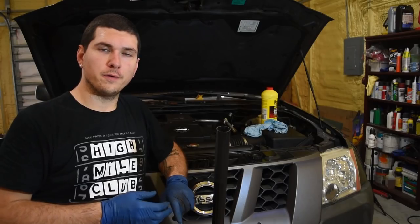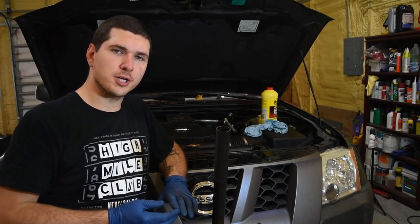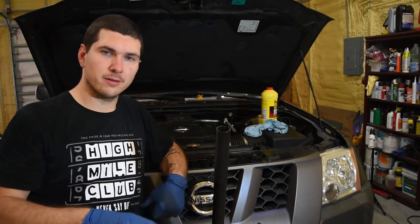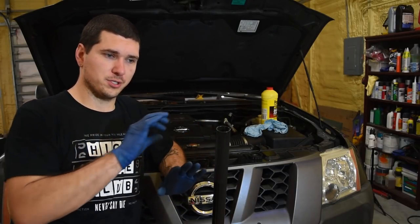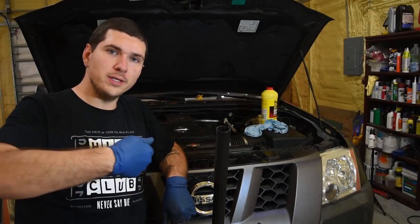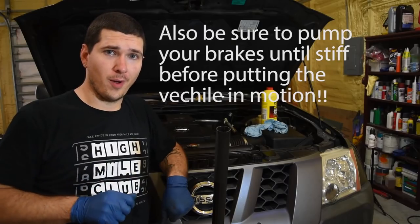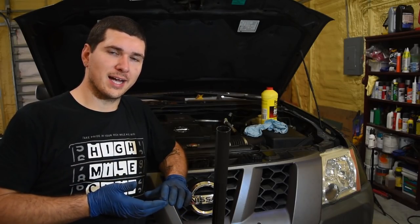Once all four are done, make sure your reservoir is full and put the cap back on. A few things to consider: safety first — wear gloves, put cardboard or something on the floor for any spillage, and make sure the fluid doesn't get spilled inside the motor. Also, the bleeder valves only need to be turned a tiny bit — a quarter turn at most will get the fluid running. Do not unscrew it all the way or you'll have quite a mess. Just unscrew a little bit until the fluid starts to go.